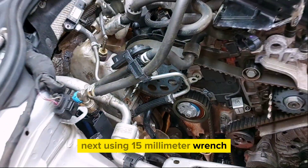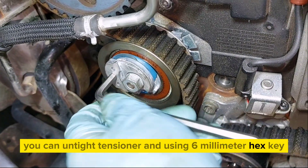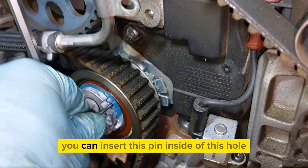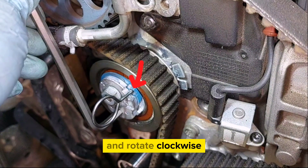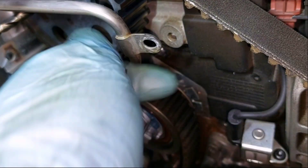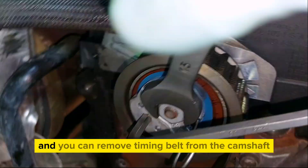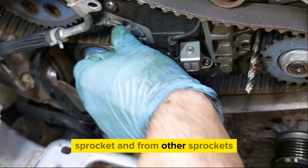Using a 15mm wrench, loosen the tensioner, and using a 6mm hex key rotate anti-clockwise. For easier belt removal, you can insert a pin into the hole and rotate clockwise until the pointer of the tensioner stops at the correct position. Slightly tighten the nut of the tensioner, then remove the timing belt from the camshaft sprocket and from the other sprockets.